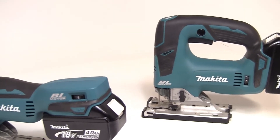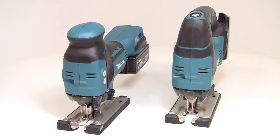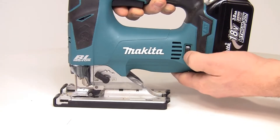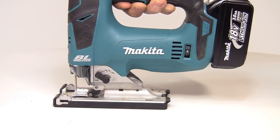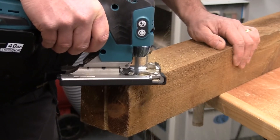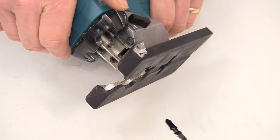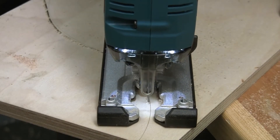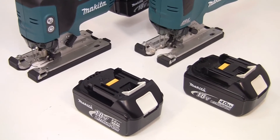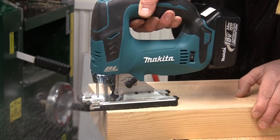The DJV jigsaw is available in either top handle or body grip configurations and again being brushless both models are very compact and weigh around 2.5 kilograms with the battery. With a stroke rate of 800 to 3,500 strokes per minute and three orbital settings the 390 watt motor allows cuts up to 135 millimeters in timber and 10 millimeters in steel. Blades are quickly changed thanks to the tool-less blade clamp and the blower function and twin LED lights ensure you can always see exactly where the cut line is. You can use either jigsaw with any 18-volt Makita lithium-ion battery up to 5 ampere, the brushless motor giving much greater productivity from a single charge.